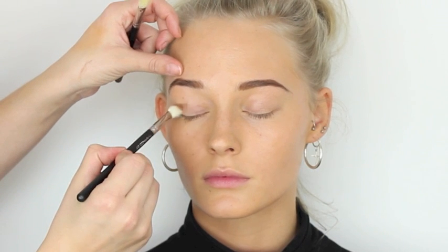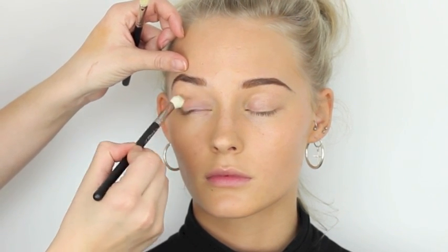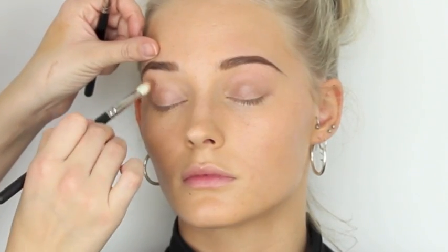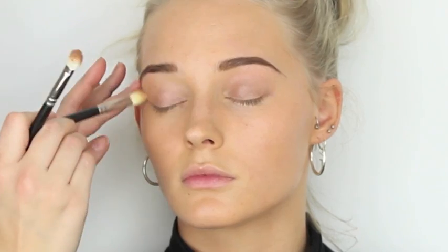We're creating more to match up to the eyebrow — just creating more of a peak, folding the arch in a little bit more just to balance it slightly more with the other brow. Now taking MAC Groundwork Paint Pot, I'm just going to put this over the lid and smudge it in so we've got a nice eye base, just to balance the darker brow while still giving quite a clean finish to the look. This will also give a nice base for your eye shadow.